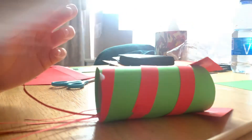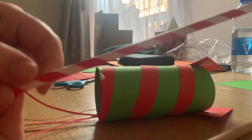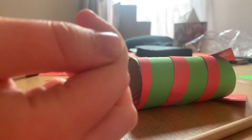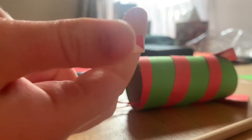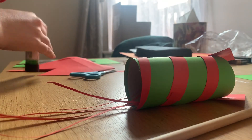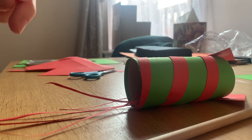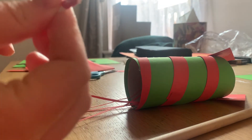Then take your paper straw and just squish the top of it. Remember, if you've got a stick or a pencil you might find it easier to use a bit of sellotape, but I'm going to be using glue. Squish down that top bit — this is going to go inside your cardboard roll — and glue it in like so.